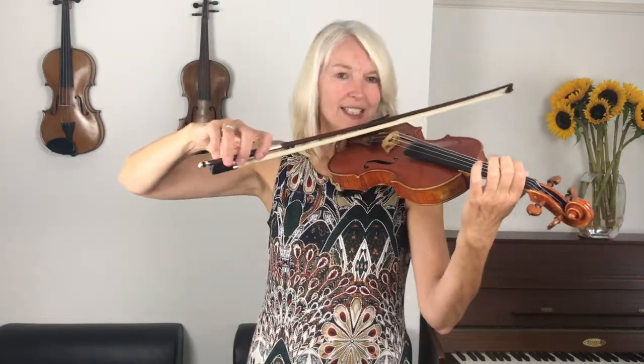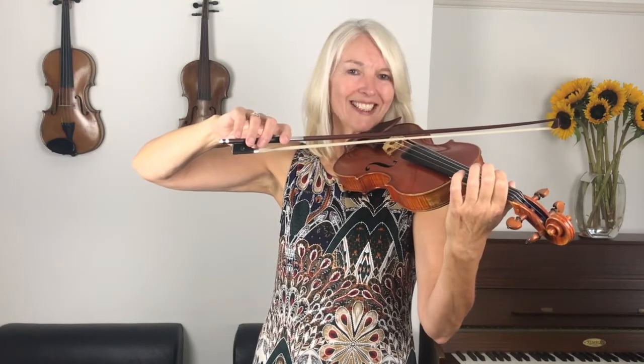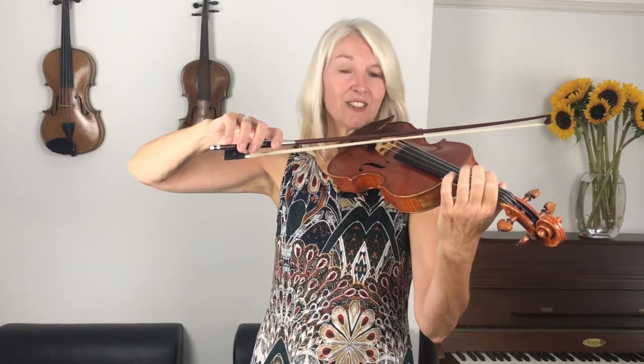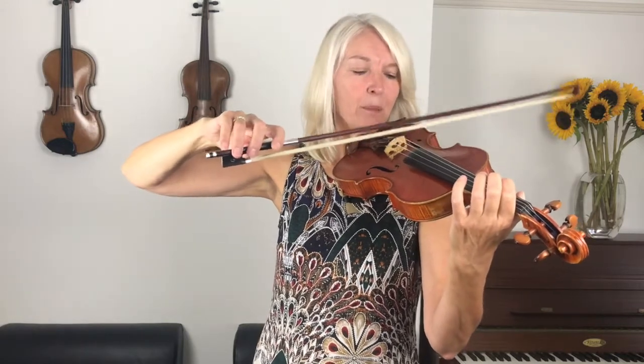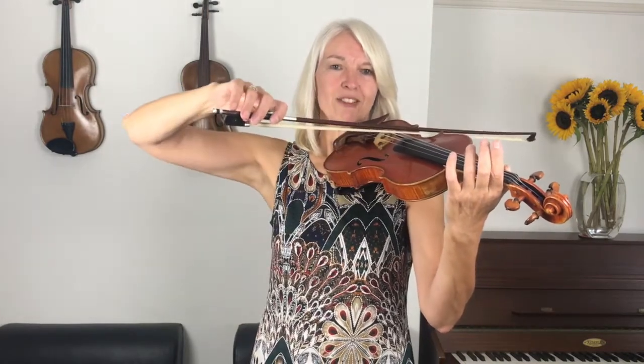Now hover your finger above that spot and we're going to work again on our elbow levels. Remember that we practiced that seesaw exercise — let's just briefly go back over that again while your finger is there. While your finger is still hovering, put the bow down on the G string in the middle. Drop your elbow so your bow goes to the E string. Now raise your elbow and it will pull the bow up towards the G string. Remember to leave your shoulder down.